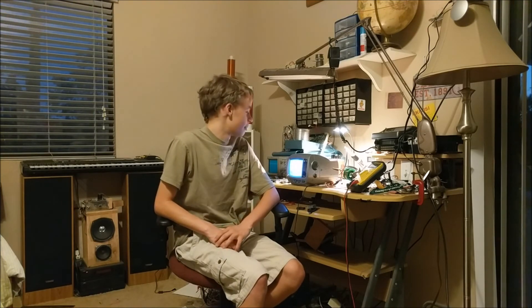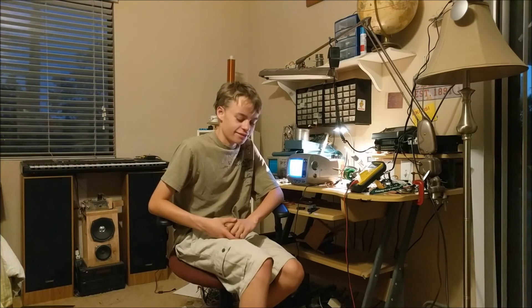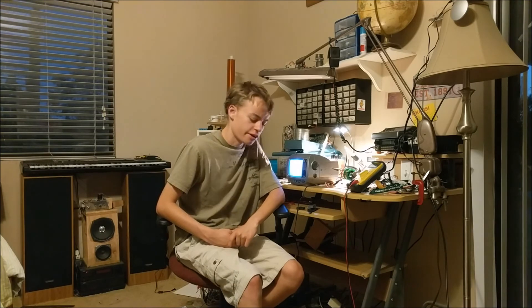Thank you for watching that video about how to make this high quality closed circuit camera system. This camera system can barely transmit over 20 feet, and even then it's not very good — it just overall does not work very well. But it's really cool, because it's old, and despite its shortcomings, it does kind of work. So thanks for watching, and stay tuned for my next video. Don't know what it's going to be, but it's going to be cool.